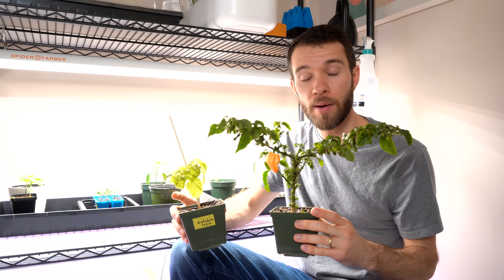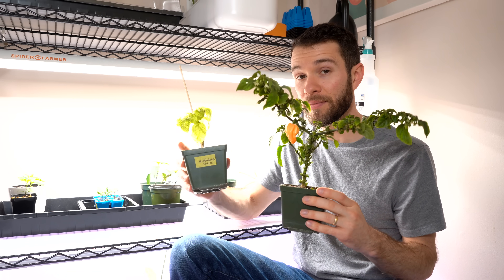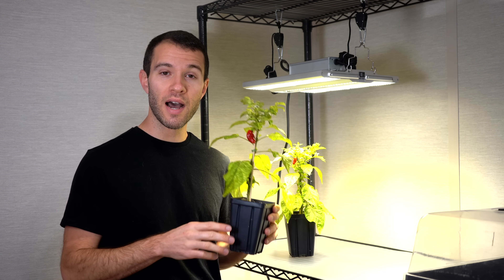Hey there, welcome to Pepper Geek. In today's video I'm going to show you how I crossed these two pepper plants to create this, our own brand new hybrid pepper.